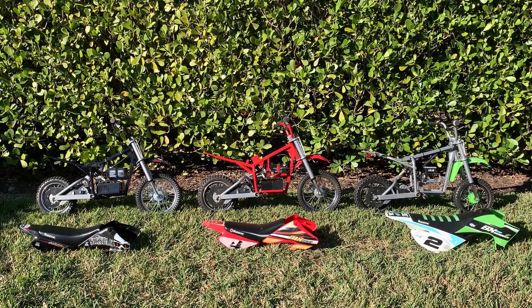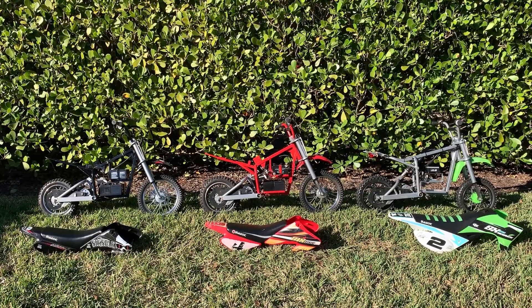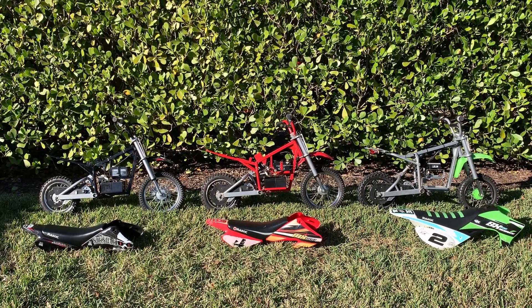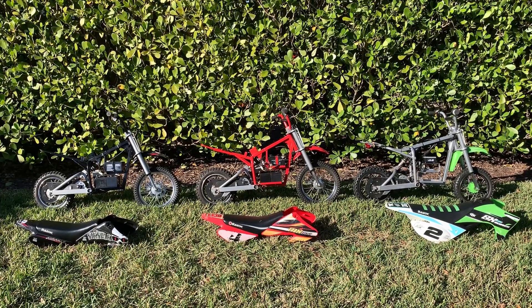This video will explain why you should not buy a brand new Razer MX650. It's just not worth the extra $100 or $200 unless you really like the color black or yellow.